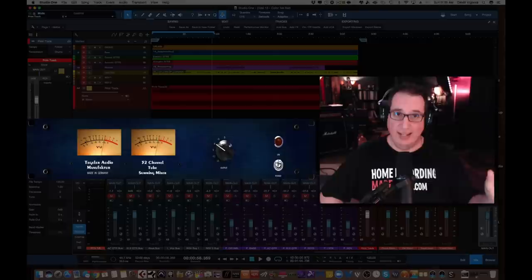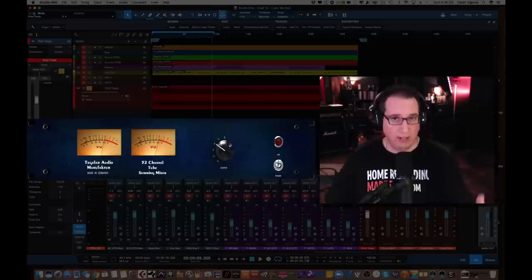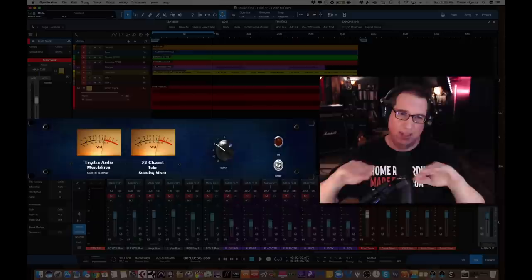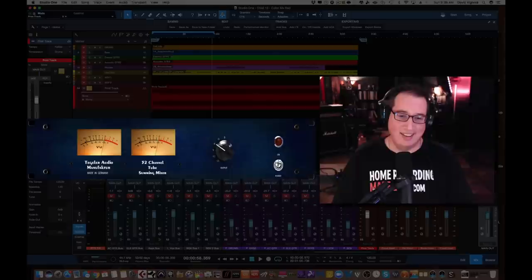So the summing mixer in conclusion is a way to add a console kind of vibe and sound characteristics to a mix. And when you mix through it, running it through the hardware — the transformers, the tubes — it adds a nice, pleasing sound characteristic to your audio without getting piercing or nasally sounding, as well as it opens things up a little bit and helps you make better mixing decisions. And that's really what an analog summer does. I hope you found this video helpful and enlightening if you've never worked with analog summing. Check out Tegular Audio Manufacturer's website — I'll link it in the description. You can register, sign up, and I think it's for two weeks where they'll send you one and you can try it out in your own studio before you make the commitment.